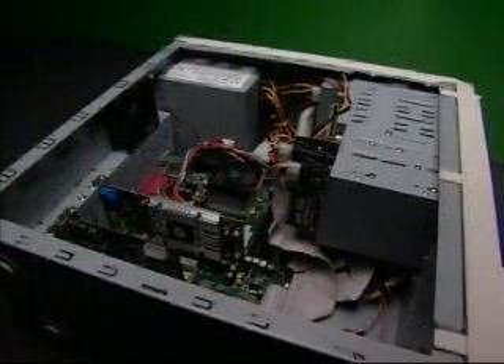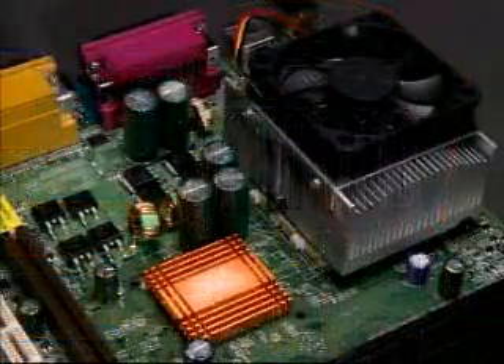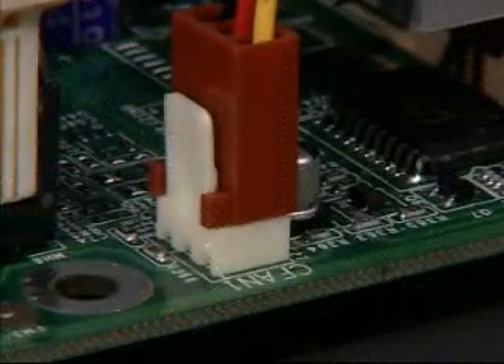Before starting your PC, verify the following: the heat sink is resting squarely on the surface of the processor and not touching the plastic socket; all film has been removed from the base of the heat sink; the retention clip is firmly attached to the tabs on both sides of the socket; and the heat sink fan is plugged into the proper connector.